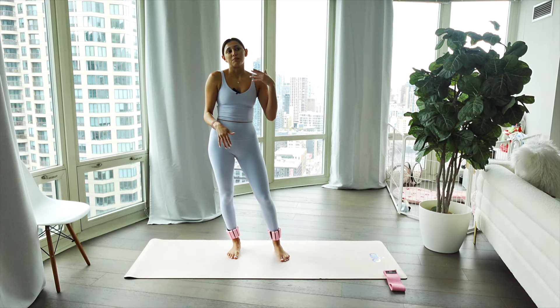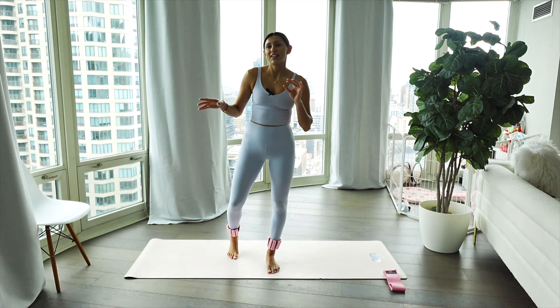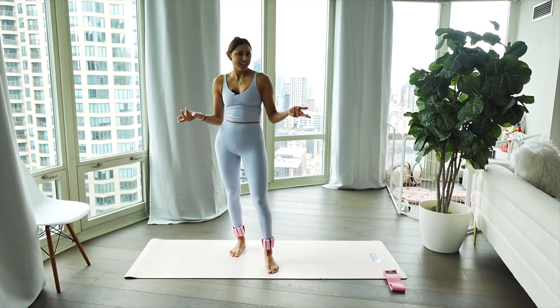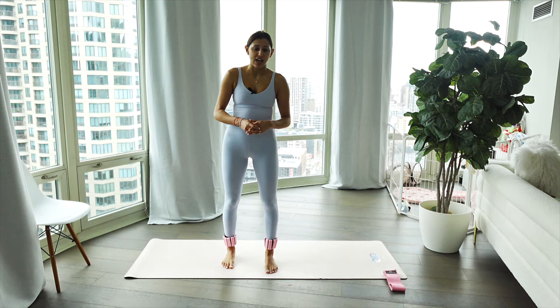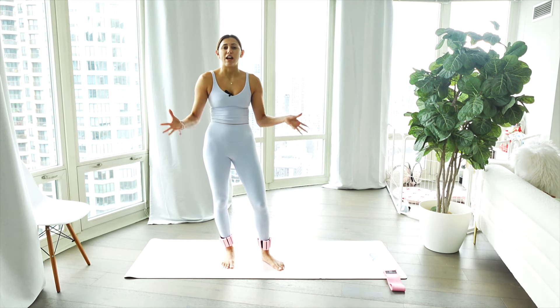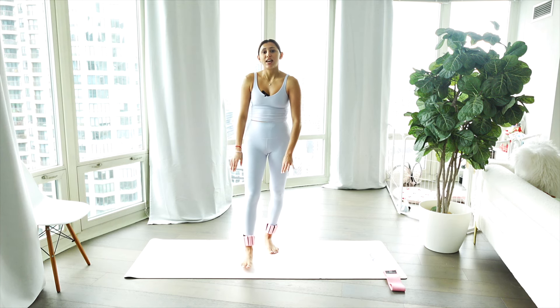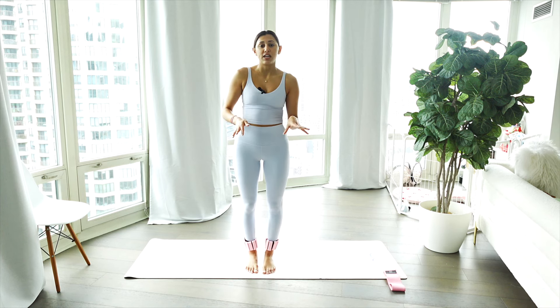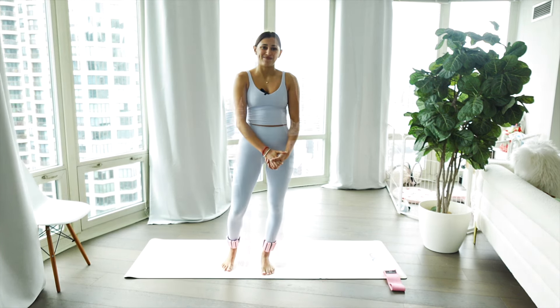Hello, you guys. Welcome back to my fitness playlist. So excited to have you guys here for your either morning or evening movement of the day. Today, we're going to be doing 20 or 35 minutes of glute work. It's kind of like a lazy girl workout, but there's really nothing lazy about it because you'll still feel that burn in those glutes. Let's get started.